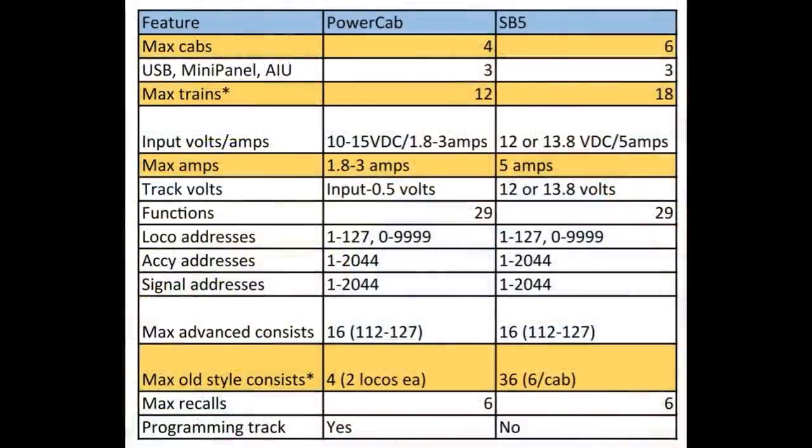So why would you want to upgrade your PowerCab to an SB5 system? Right away, as you can see in this comparison table, you go from four throttles or cabs to six throttles or cabs — a considerable increase in your capability to have operating sessions with six different people operating trains at the same time. The connections for the USB mini panel and AIU stay the same at three for both. The maximum number of trains you can operate goes from 12 to as many as 18 trains at one time, greatly increasing your capability to run multiple consists and trains on your layout simultaneously.